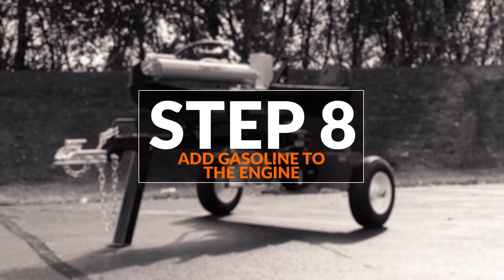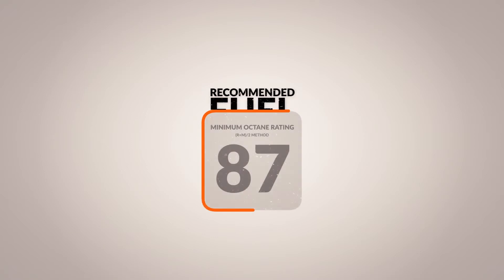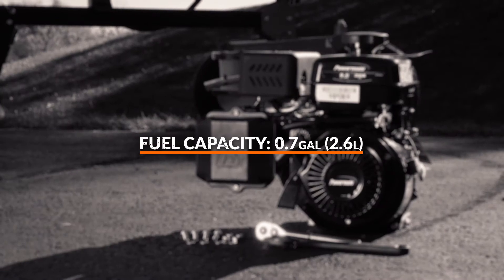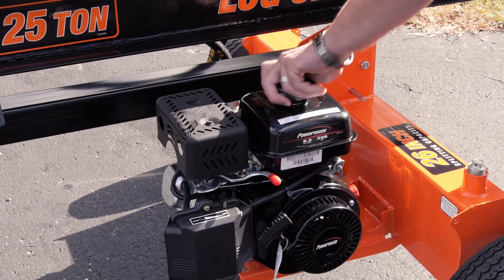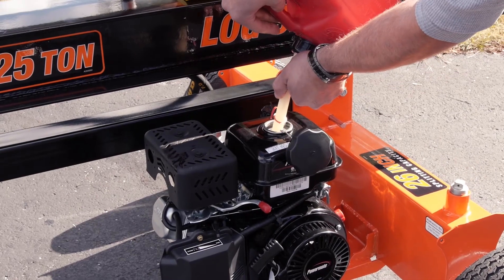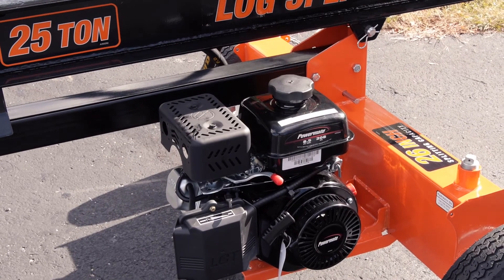Step eight, add gasoline to the engine. Note: gasoline is sold separately. Use only fresh, regular unleaded gas with a minimum 87 octane. The engine gasoline capacity is 0.7 gallons or 2.6 liters. Remove the fuel cap and slowly add fuel to the tank until it is half an inch from the top of the tank. Do not overfill. Screw on the fuel cap and wipe away any spilled fuel.